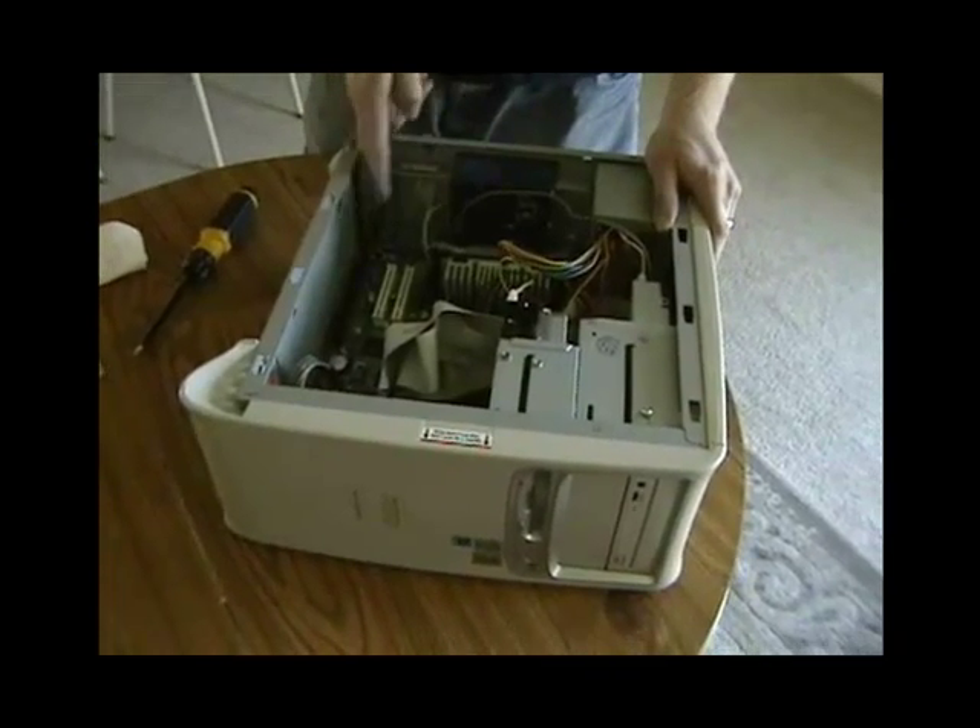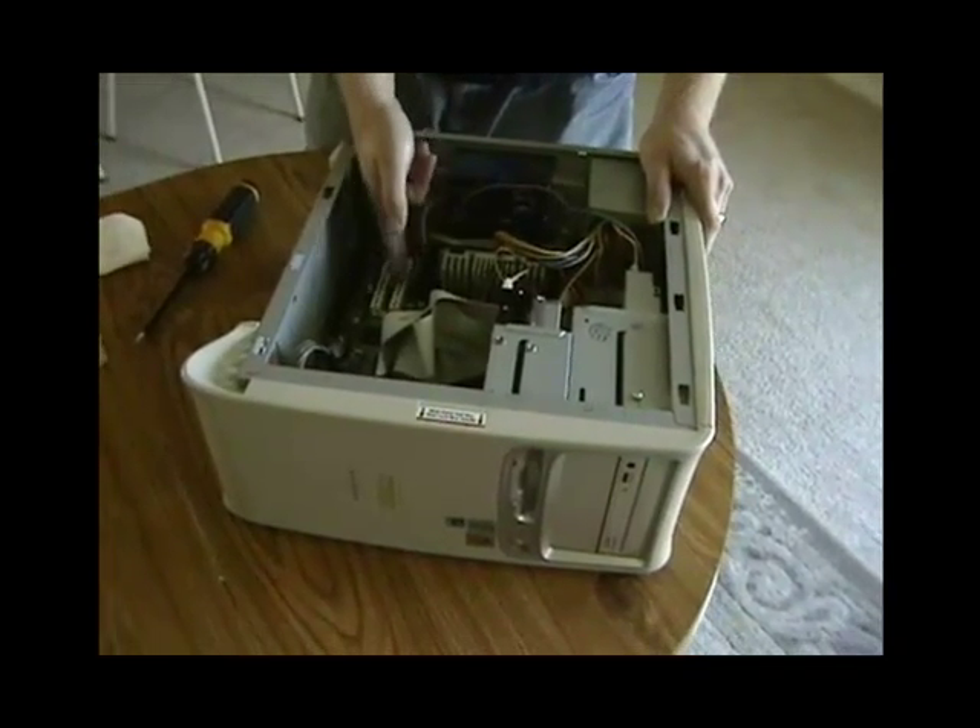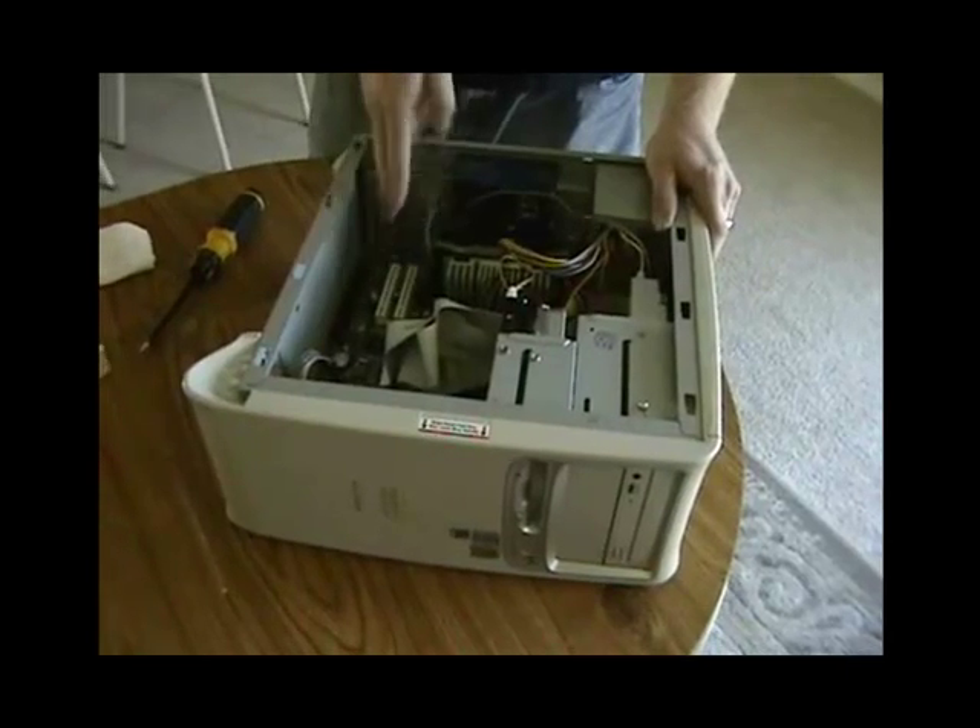This has four slots: a modem riser slot, two PCI slots, and an old ISA slot.